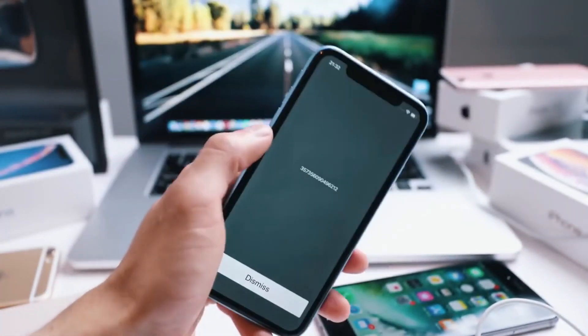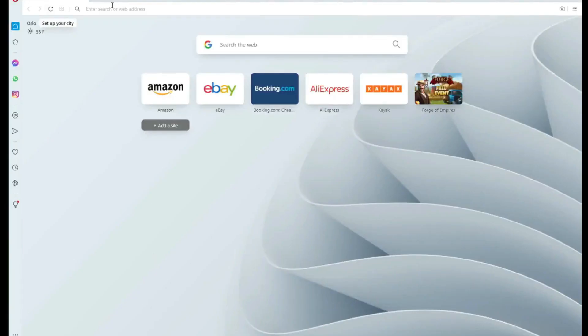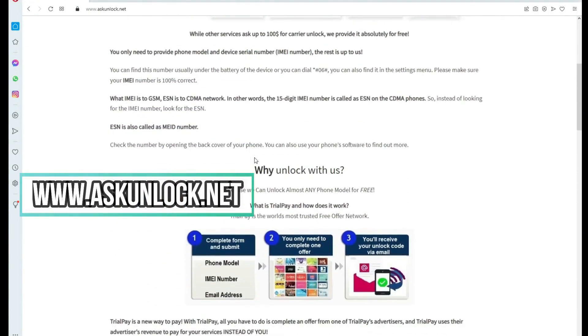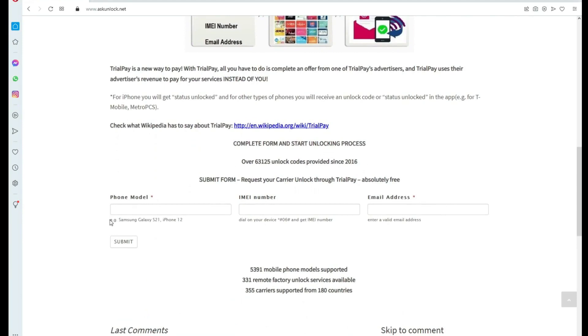Now we will go to the computer and access this website, which will actually unlock your phone. As I've said before, the method is free so you do not need to pay anything. This procedure is the official method recommended by phone manufacturers. You just need to complete this simple form.